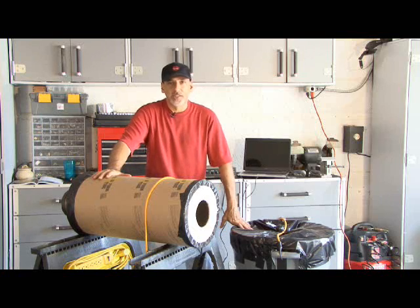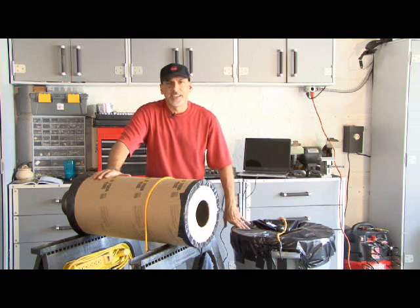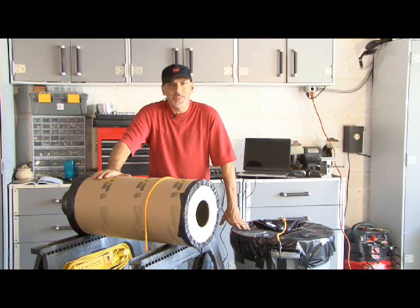That's how to make a couple of different vortex cannons. We'd love to see an example if you make one, so let us know. We'll see you next time with another weekend project.